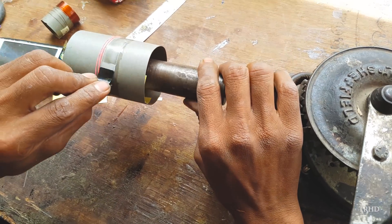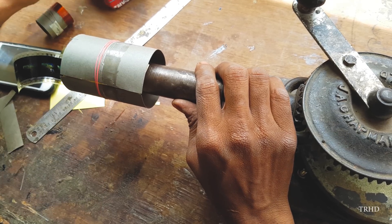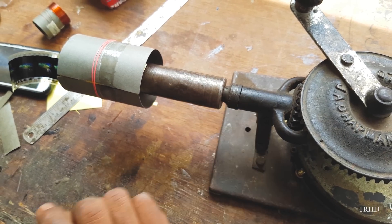First you have to take a high quality heat resistant paper on which the coil is wound, then place this paper on a mold which has an exact size of the diameter of the required voice coil.